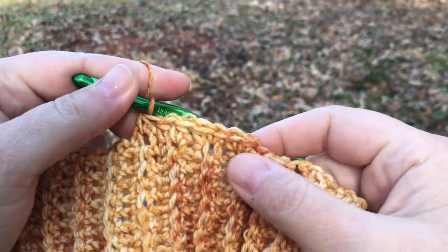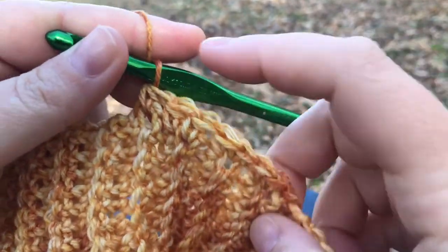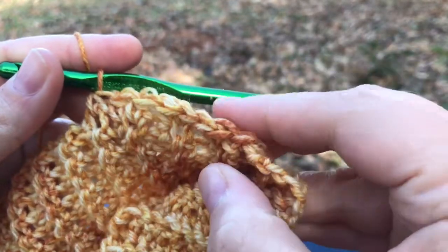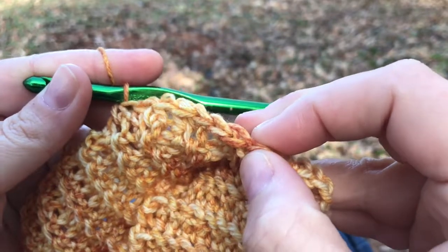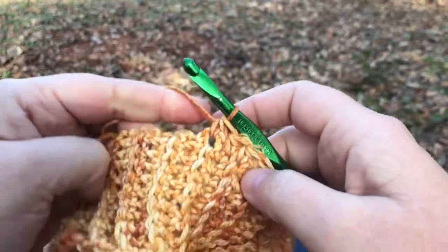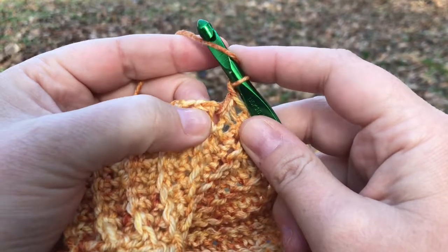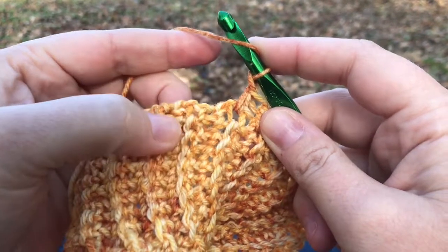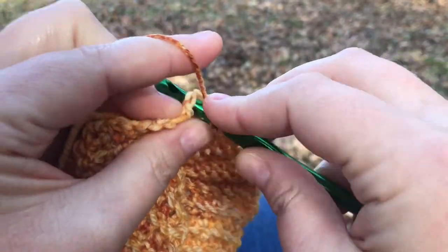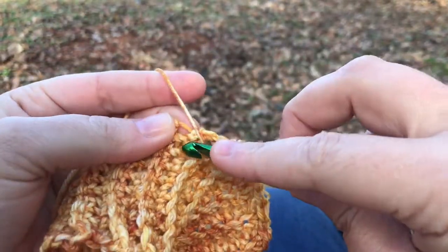I should have seven stitches here: one, two, three, four, five, six, seven. This chain one that I did kind of looks like the top of a stitch, but that's my chain one. This right here is my first stitch. Now at this point I'm going to chain one, skip a row end right here, and instead go into this one and do seven half double crochets — one in each of the next seven row ends.